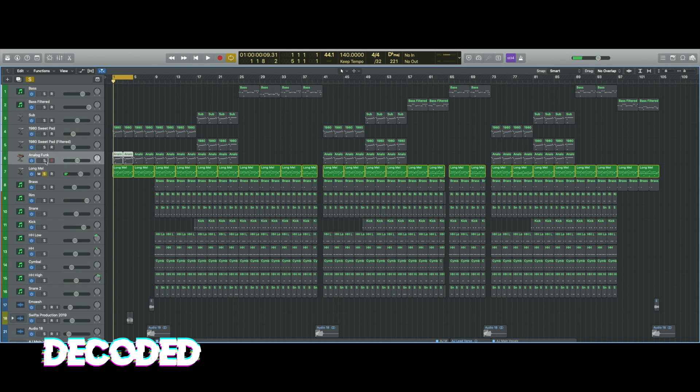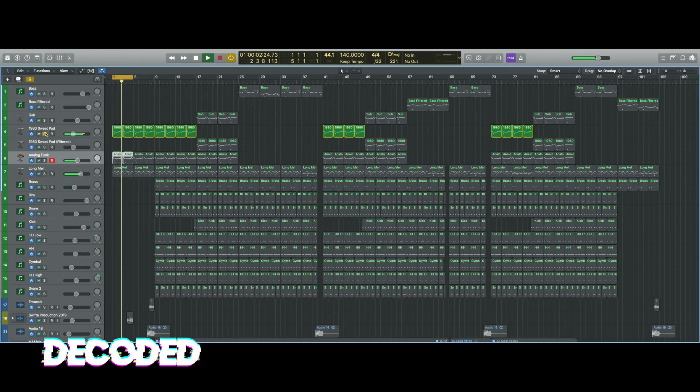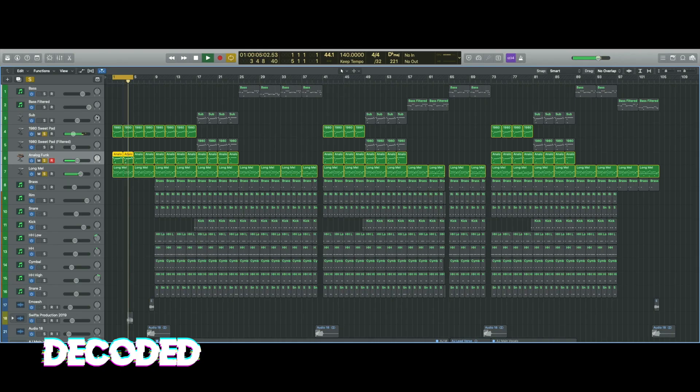After that, I added this pad — just to give it some life, give it a little direction with the melody. And then after that, I added another pad to it, just to give it a bit more depth.